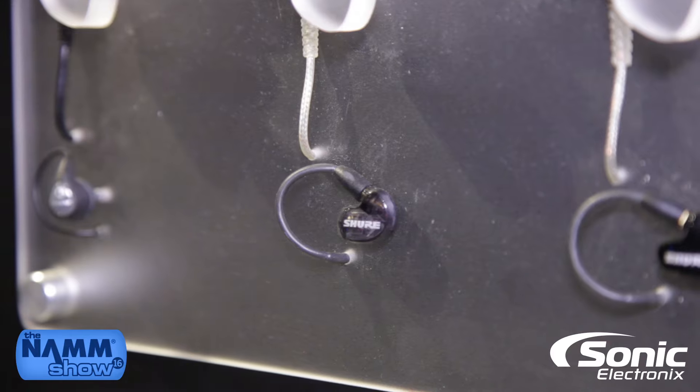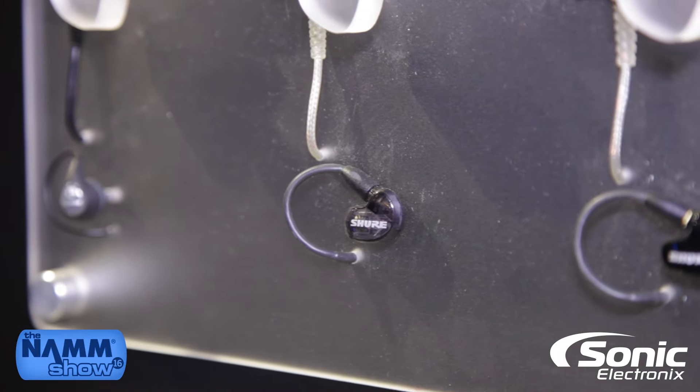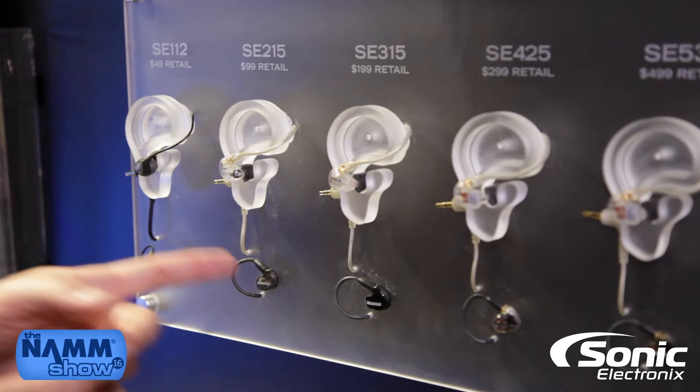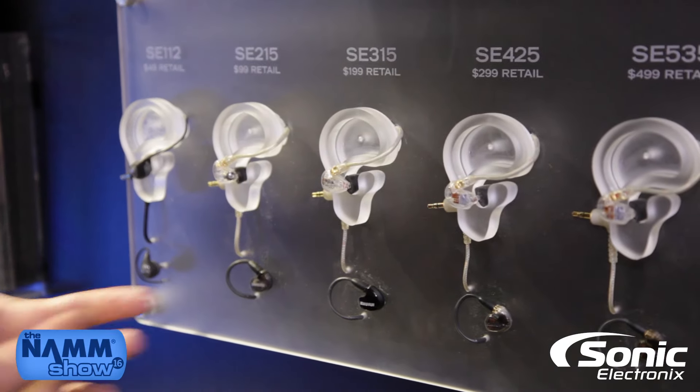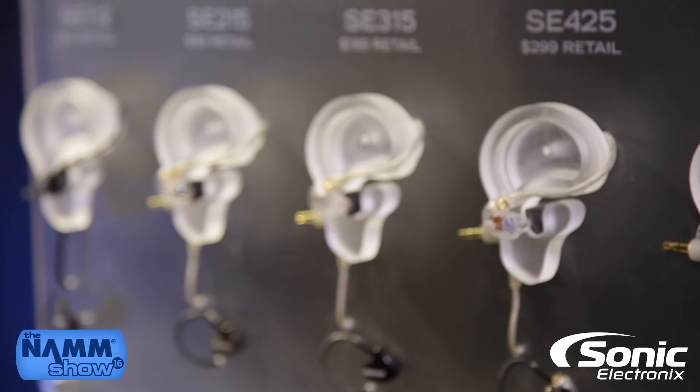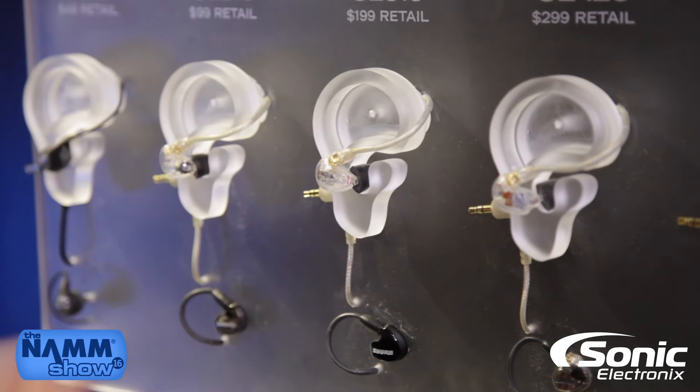The SE-215 is also detachable at the bud with a moldable wire. Moving up from the 215, you're going from a single dynamic driver to a single balanced armature, so you're going to get a wider overall sound signature with a little more detail on the mids and the high tier.